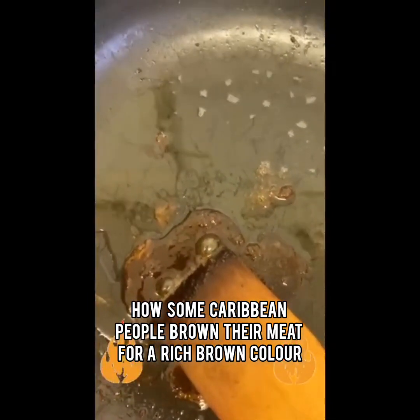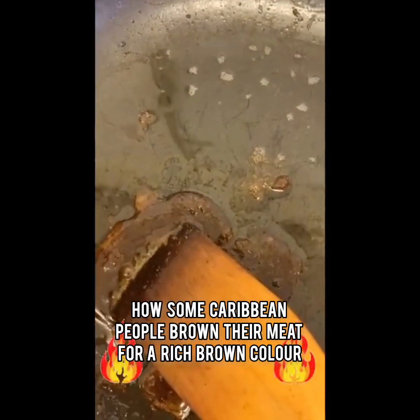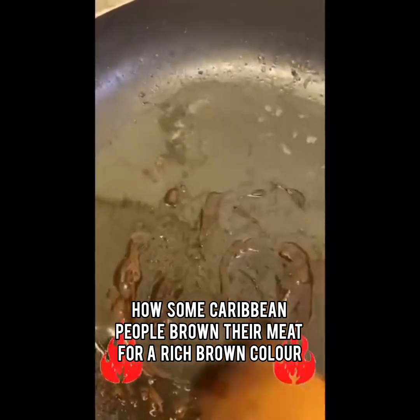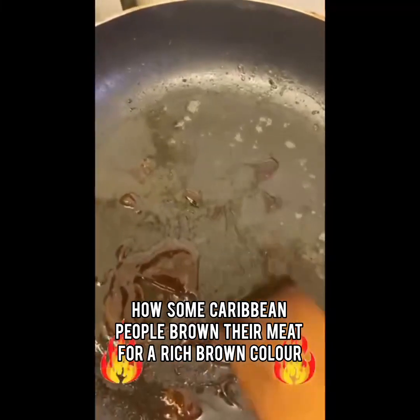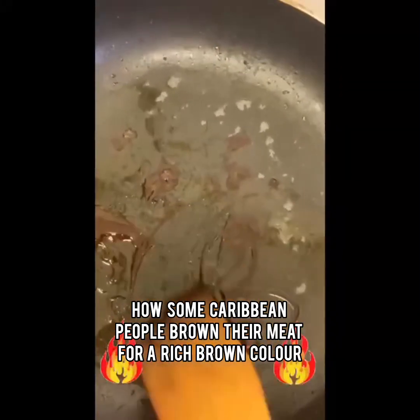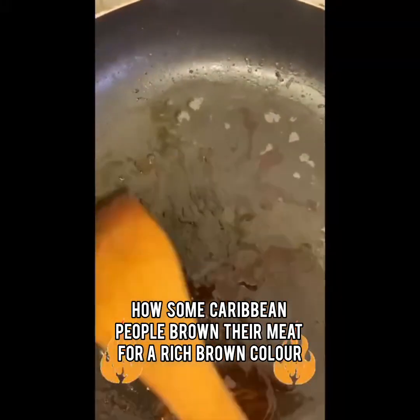Turn off your smoke detector if you have one, because something strange is going on in this kitchen with the smoke detector. You might wonder what's that smell — but actually, burning sugar does not have any smell.